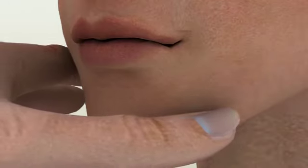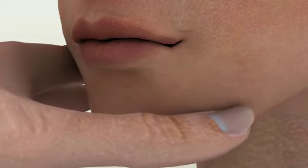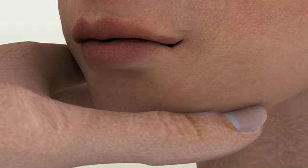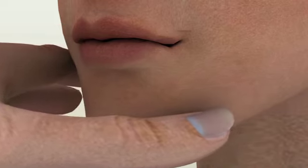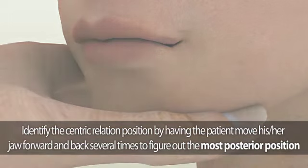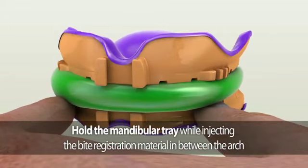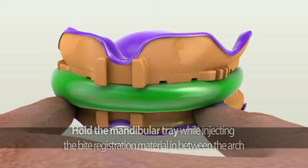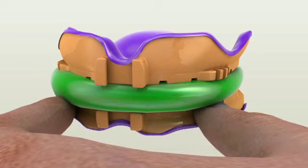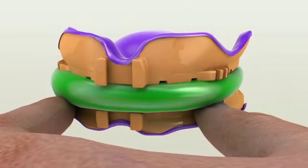Once you have determined the patient's vertical dimension of occlusion, identify the centric relation position by conducting a simple jaw movement. Have the patient move their jaw forward and back several times to identify the most posterior position. Once identified, inject the bite registration material in between the arch — this is the patient's centric relation location. After the bite registration material is set, remove the entire piece from the patient's mouth. Send these impressions as assembled right after removal, without detaching any parts.